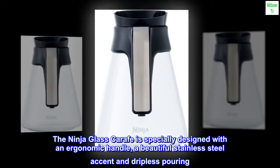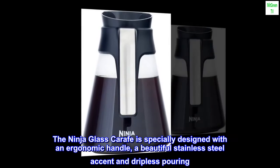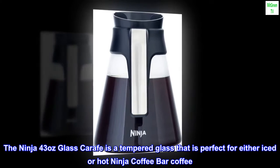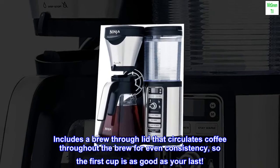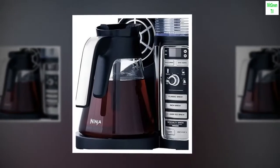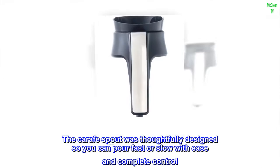The Ninja Glass Carafe is specially designed with an ergonomic handle, a beautiful stainless steel accent and dripless pouring. The Ninja 43 ounce glass carafe is tempered glass that is perfect for either iced or hot Ninja Coffee Bar Coffee. Includes a brew-through lid that circulates coffee throughout the brew for even consistency, so the first cup is as good as your last. The carafe spout was thoughtfully designed so you can pour fast or slow with ease and complete control.